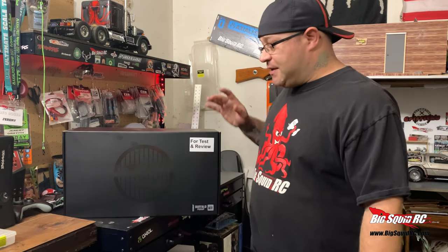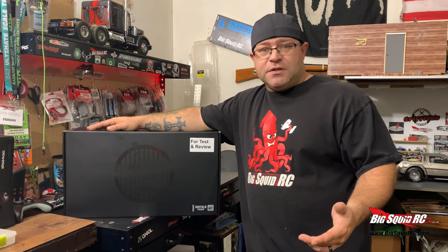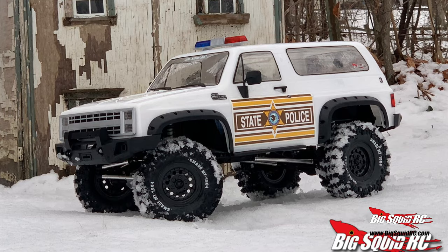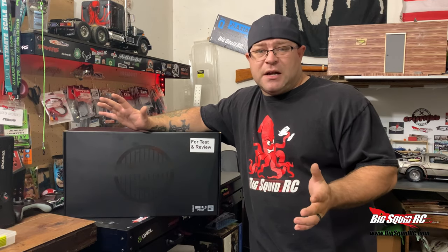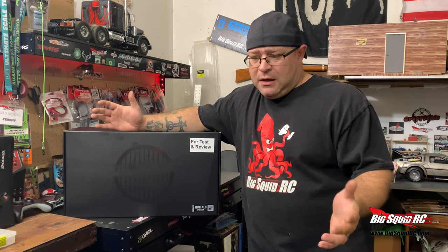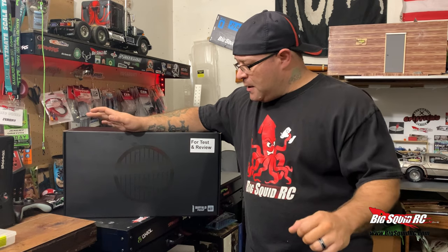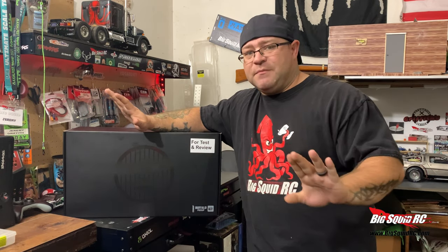Welcome back to the shop, I'm Jeremy from Big Squid RC. Today we have the GMA Buffalo pickup. We had the SUV version — it was a cool truck, a fun build, we made a police car out of it. When I saw GMA came out with a pickup version I was a little more excited than the SUV. We have a lot of SUVs in the hobby; it's kind of an easy way to hide body posts, but those are kind of being phased out.